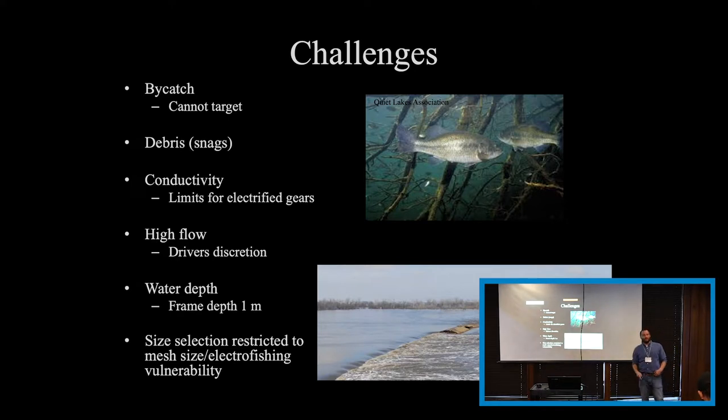And then there's size selection, which again goes back to what your nets are. There's no perfect net out there — you're not going to get perfect sampling. But depending on your objectives, you can get what you want.